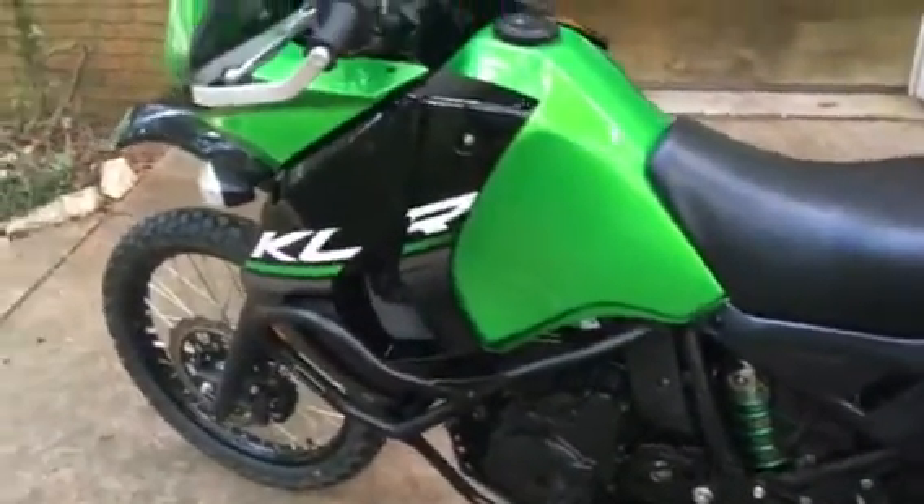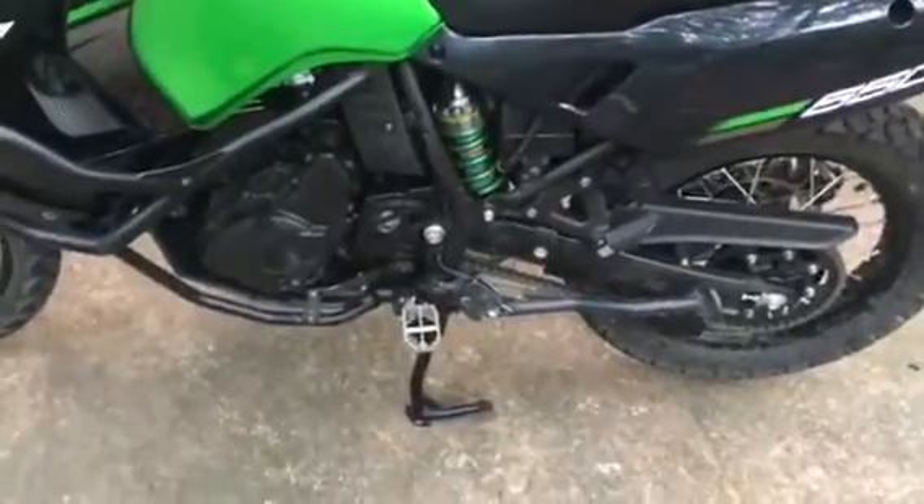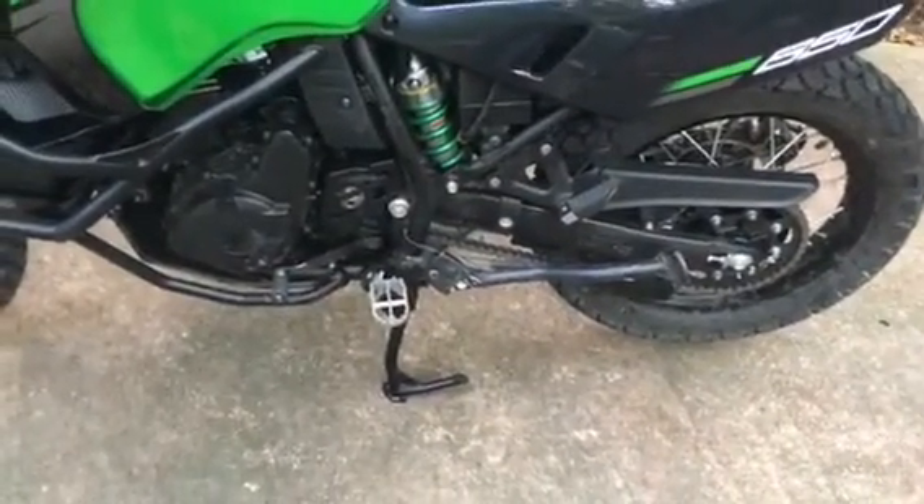Just as far as modifications, it's very stock at the moment. I've gone ahead and put some Bark Busters on it so that when I fall over — which I will do — and gone ahead and changed out the foot pegs a little bit and put, obviously, a center stand on it recently.